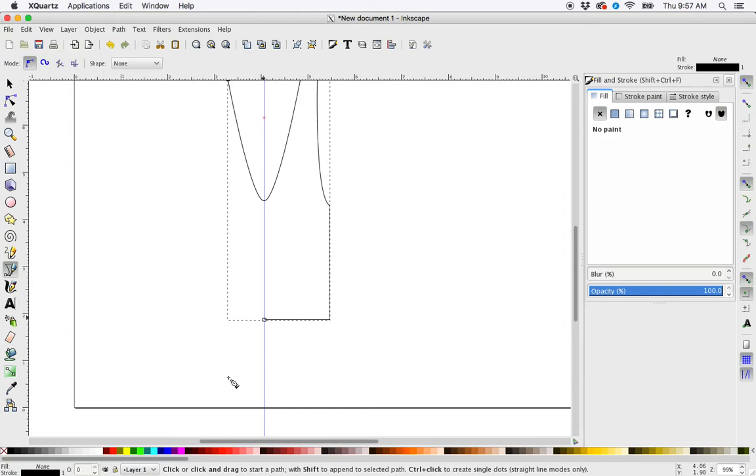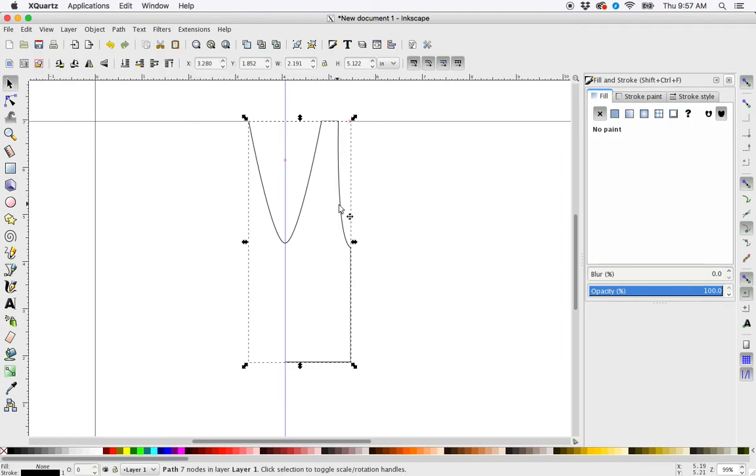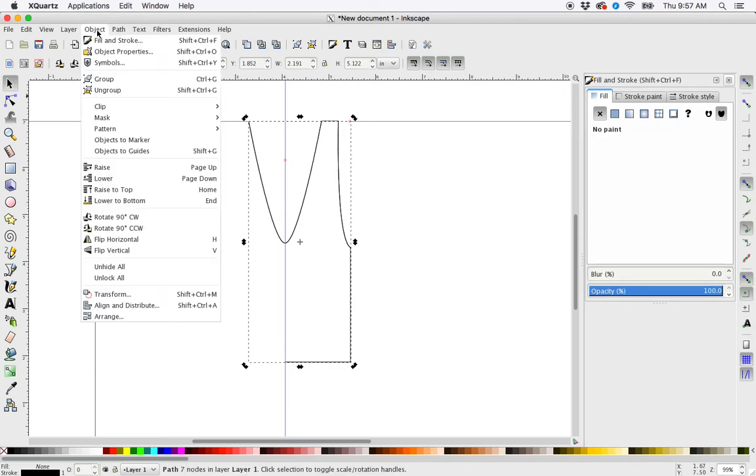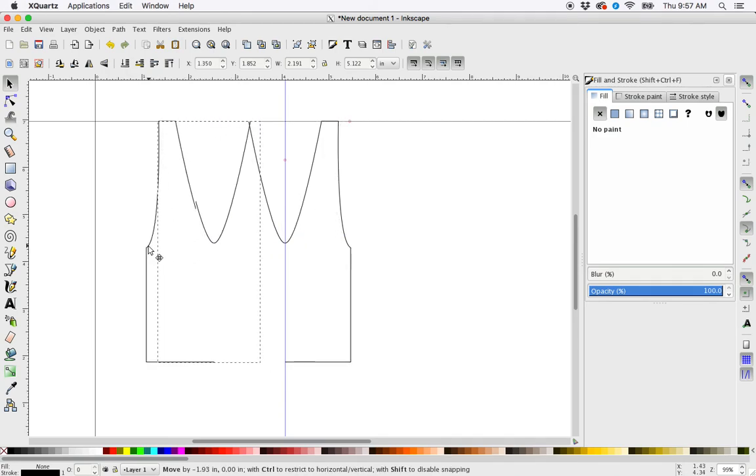So now I have this half of a shirt shape. I'm going to make sure it's selected, then duplicate it by hitting Control+D. Then I'm going to flip it under Object — flip horizontal. Now I can drag this new shape out while holding the control key to keep it straight.